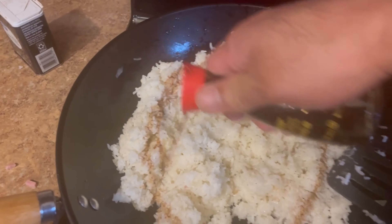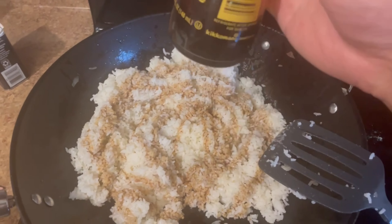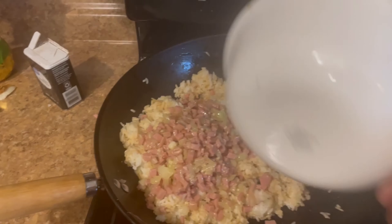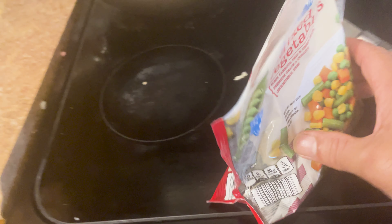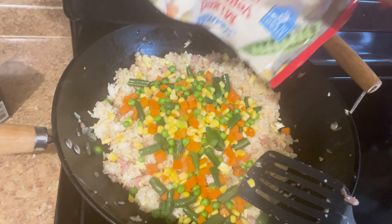Add some oil, the rice, the soy sauce, and then mix. Keep on mixing. Add the Spam and the onions, then the egg. Grab a steamable bag of mixed vegetables, now add those vegetables to your fried rice, and continue to mix.